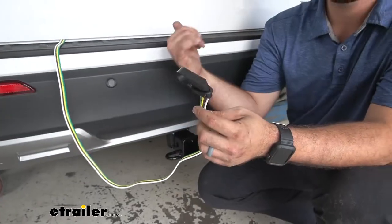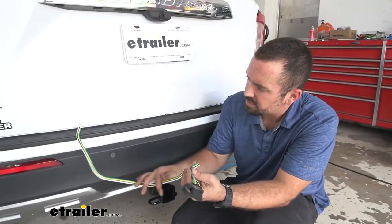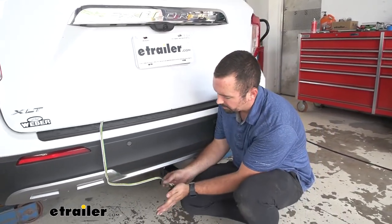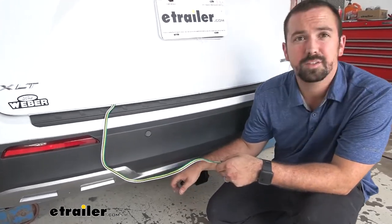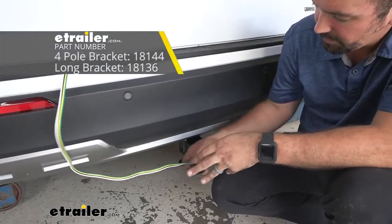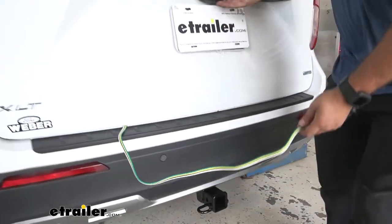We ran this in the vehicle, but when you're ready to use it you can simply close the hatch and hook it up to your trailer. In the future you can always run this out and mount it to a bracket, which we have here at eTrailer. But let's take a closer look at it inside.